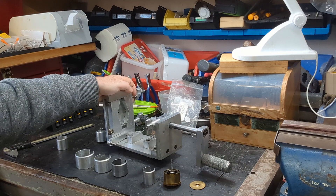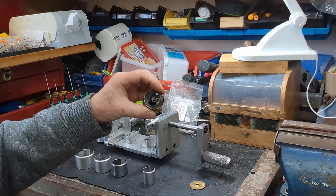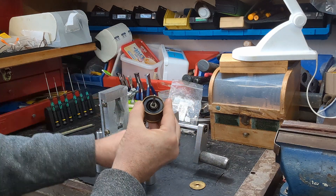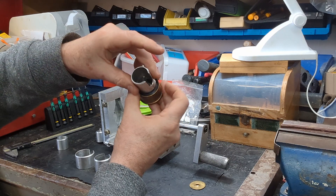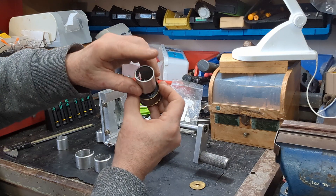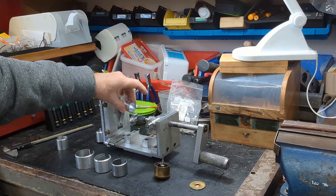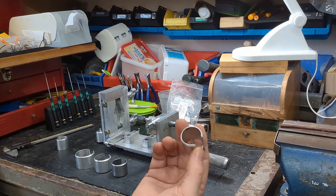The way it works is you get your mainspring, put it in there, and wind the mainspring up enough so that it reduces enough so that you can get a sleeve in between the spring and the outer edge of the barrel. Then you can slot that in and unwind the spring into the sleeve, and then take the sleeve out of the barrel — that's the first stage of getting the spring out of the barrel. Then you put this back into the machine and unwind it, and the spring will come out of the sleeve.